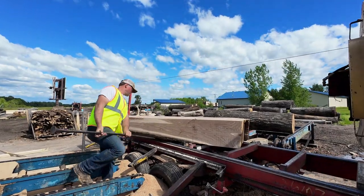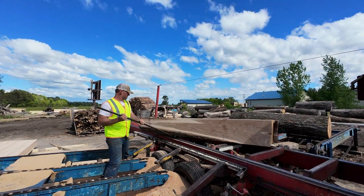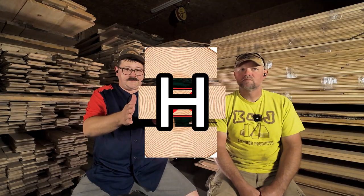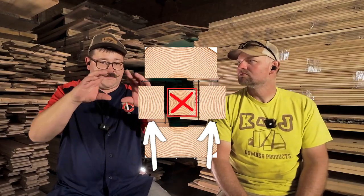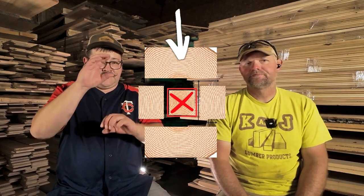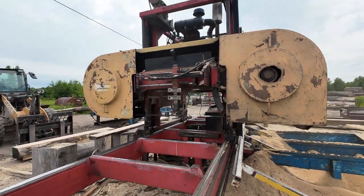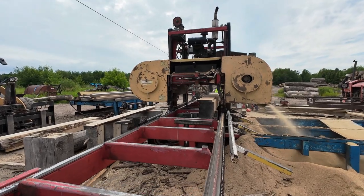This is the side of the log that you're going to quarter saw. You can see all those other chunks that went over there are chunks we already took off the outside of the log, and now we've brought them back around. This is the process of quarter and rift sawing lumber right here. You essentially cut it like an H — make two cuts out of the middle part, the middle piece gets made into pallet parts, and then the top and bottom pieces get quarter sawn again.